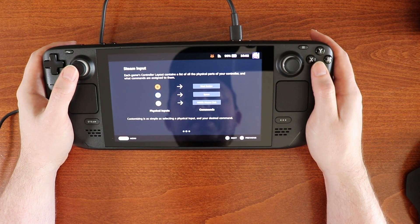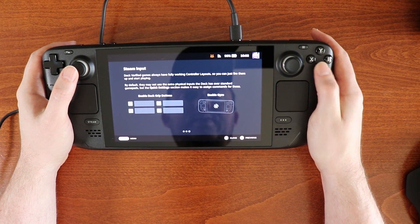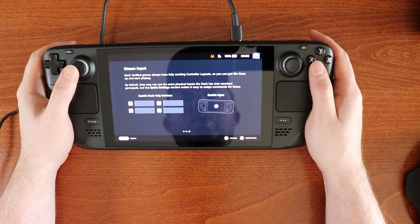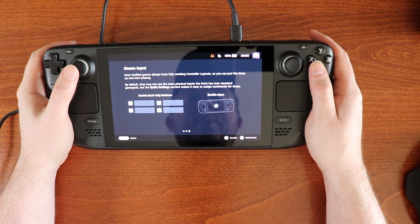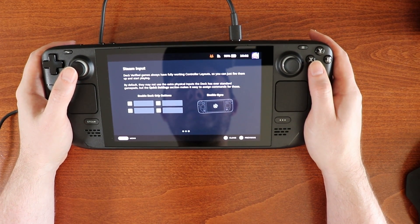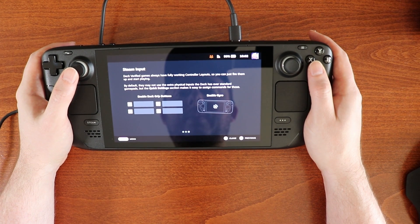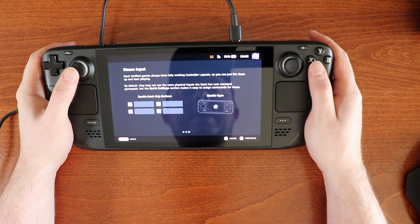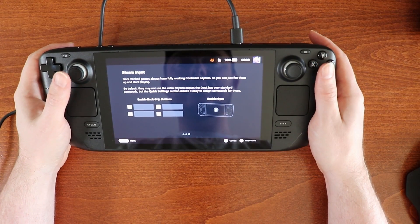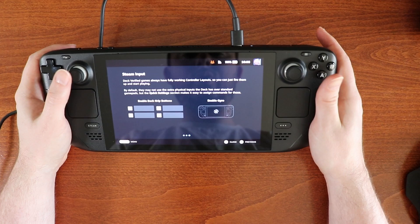Customizing is as simple as selecting a physical input and your desired command. Deck verified games always have fully working controller layouts, so you can just fire them up and start playing. That didn't work so well for us in terms of Portal for some reason. By default, they may not use the extra physical inputs the deck has over standard gamepads, but the quick settings section makes it easy to assign commands for those.